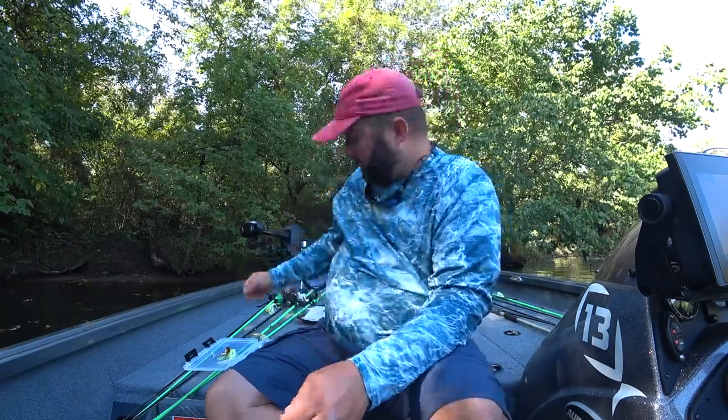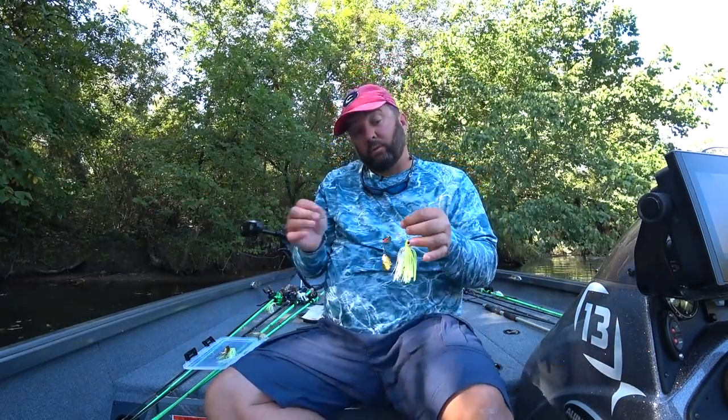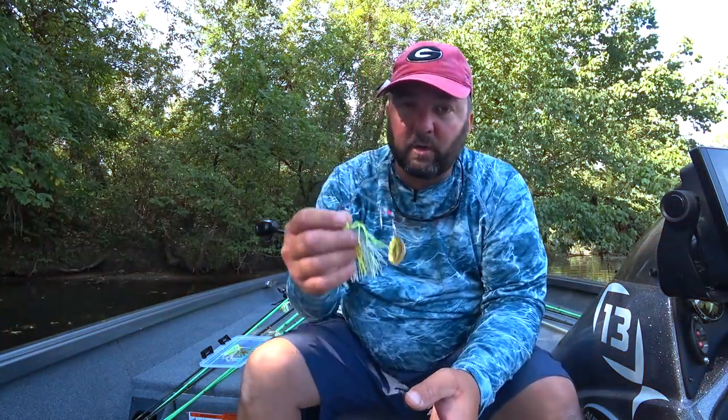The bigger blades don't work great in grass — they get tangled up quite a bit. I think this is a number three or four blade; that's the largest I'd go if I'm fishing grass. Ultimately you want a willow leaf blade for grass. Another time the colorado is really good is when water temperature gets below 60 degrees — you can reel it slower and it gets the fish's attention a lot more.